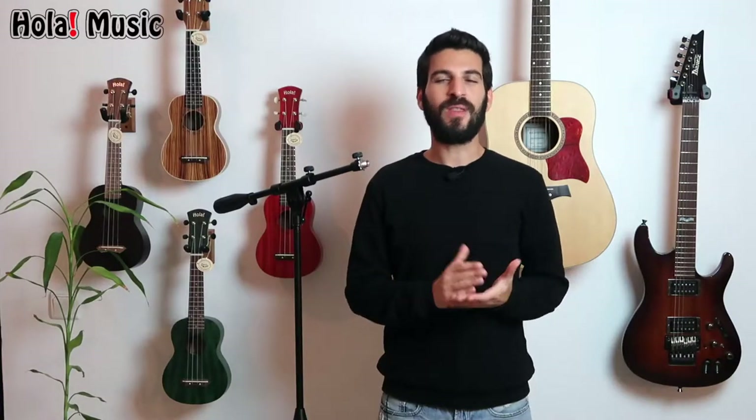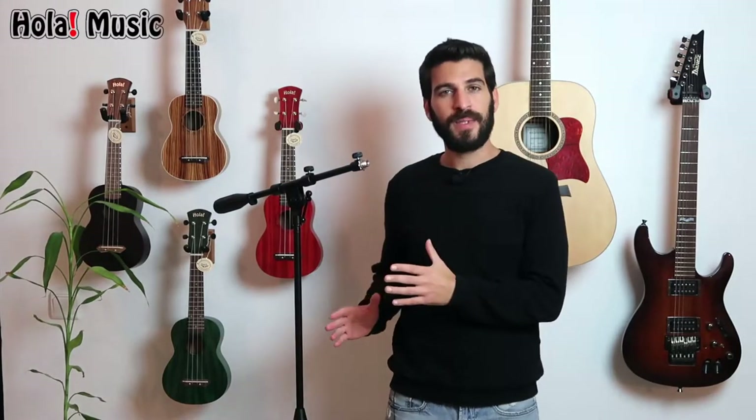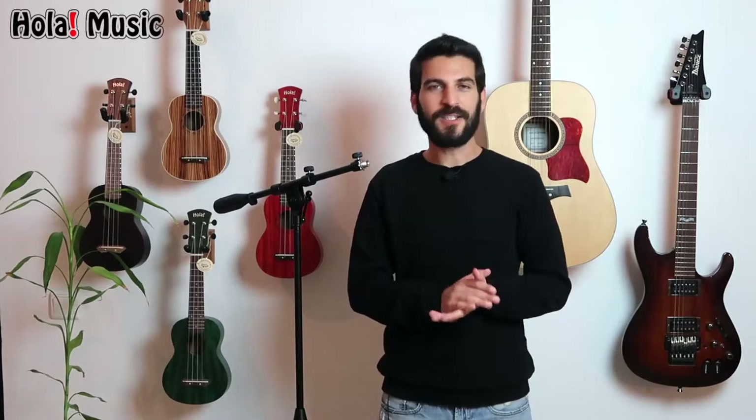Hey everyone, welcome. My name is Adam with OlaMusic. In today's video I will show you a professional tripod microphone stand. I have it right here next to me and I will also provide additional shots so you can see it in its entirety, and also close up shots so you can see all the important parts clearly. Let's get started.